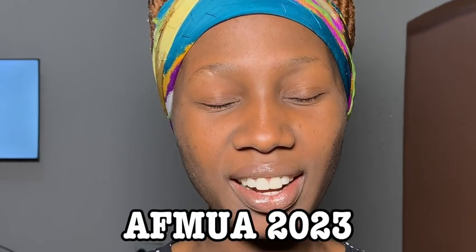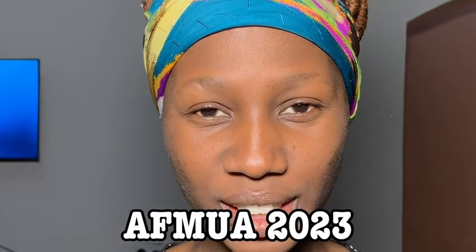Hey guys, Candy here again. This is option number two for stage three of the AFMOA competition, and since I didn't get to submit this either, I thought I would share it with you guys here on YouTube. This is me trying the underpainting method.